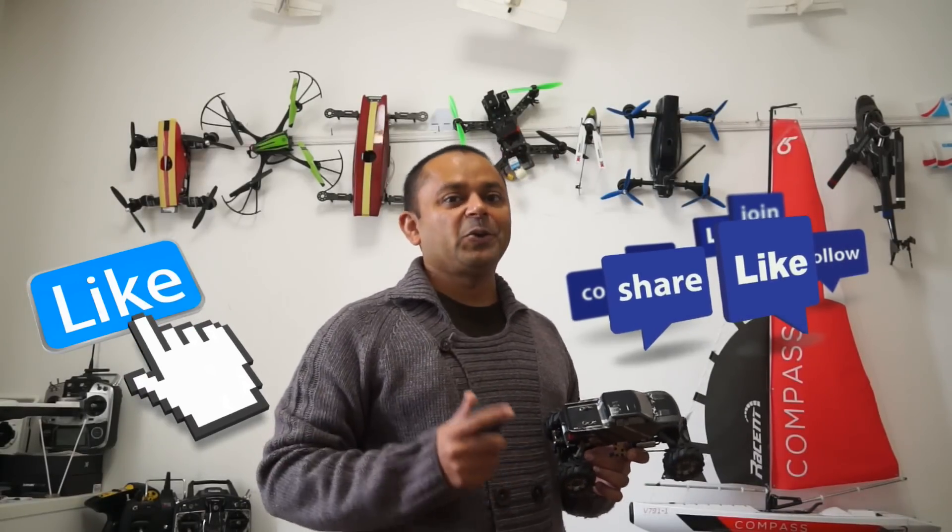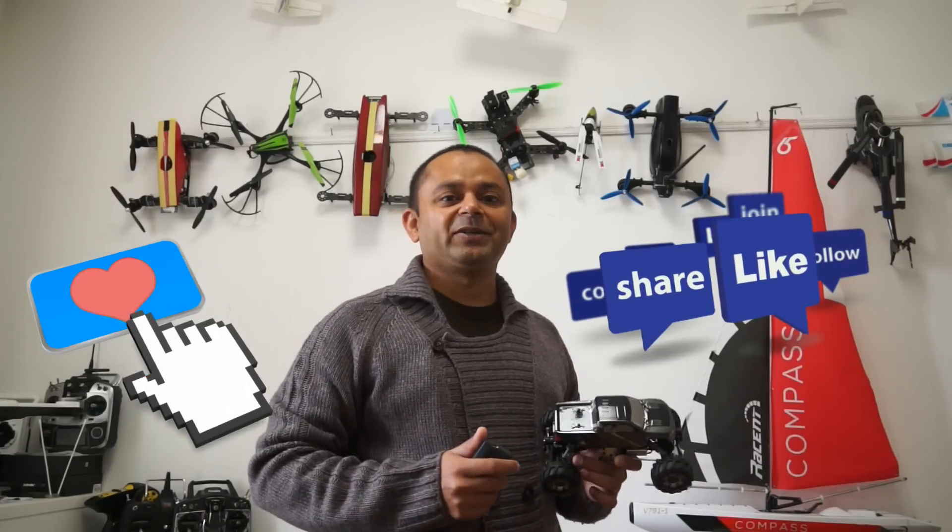Thanks for watching the video. Don't forget to subscribe to my channel and stay updated for all the new uploads. If you liked the video, hit the like button and share it with friends.